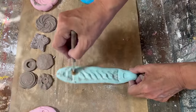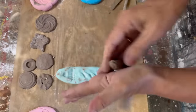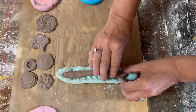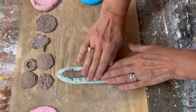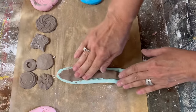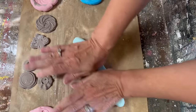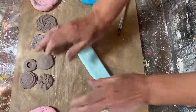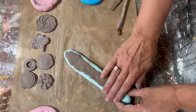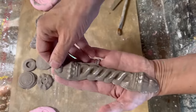Now for this big drawer pull — dusting it with some cornstarch — we're going to put in the air dry clay. I like to roll it to the length of the actual mold and then press it in quite firmly right out to the edges, making sure it's nice and smooth in the back. You can actually flip it over and press it to make it nice and flat. Then just pick it up, peel it out, and set it aside to let it dry.